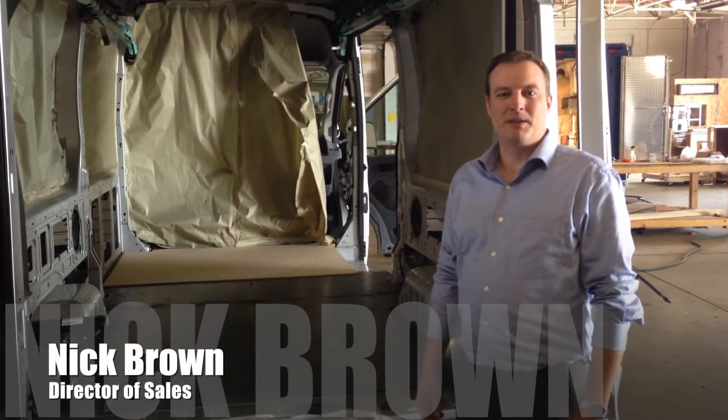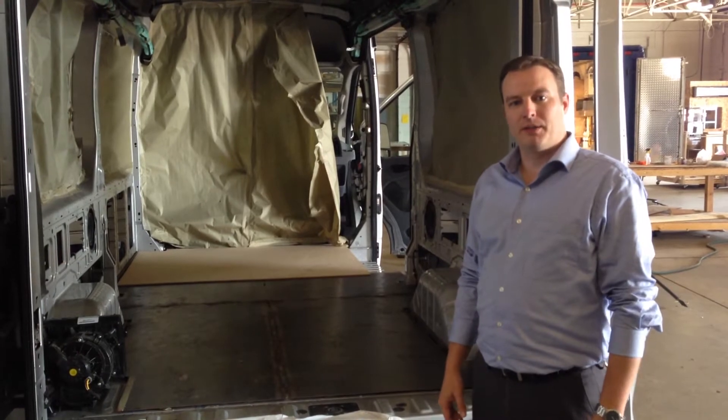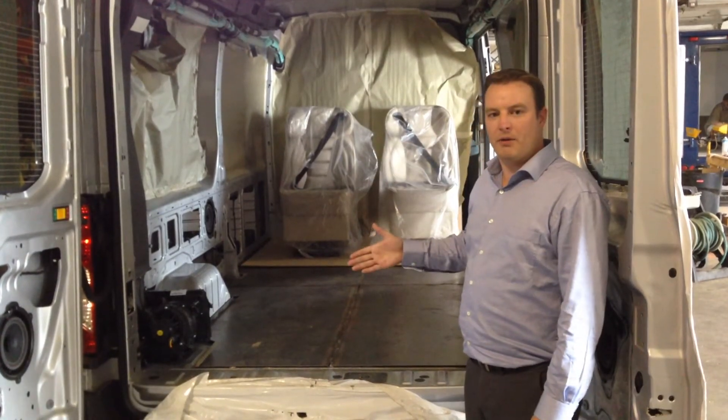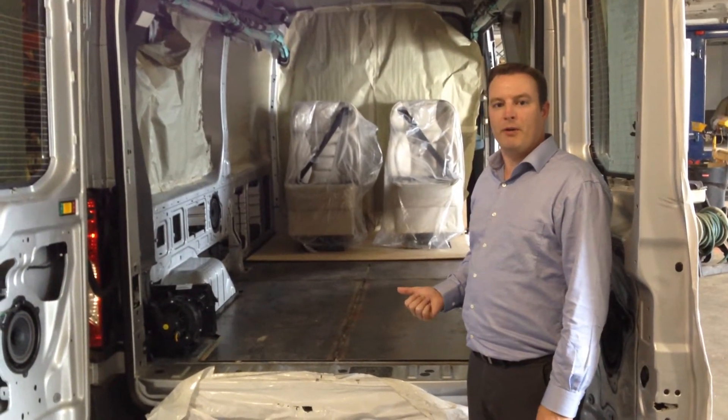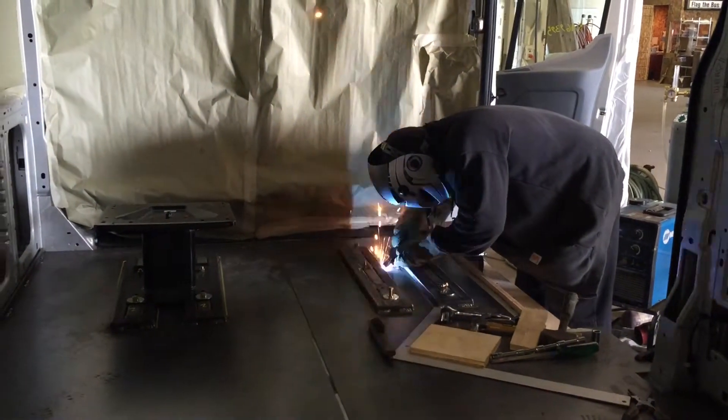Hi, this is Nick Brown with Detroit Custom Coach. One of the things I want to show you today is our metal subfloor that we install into every single Ford Transit conversion that we do. We use a metal subflooring all the way from the back of the driver to the back door. This is going to beef up the Ford OEM flooring and give us a nice sturdy surface to mount our seat brackets and then our seats on top of that.